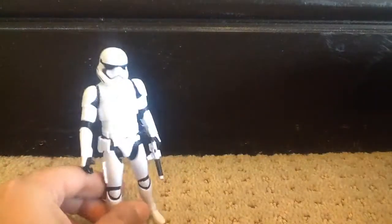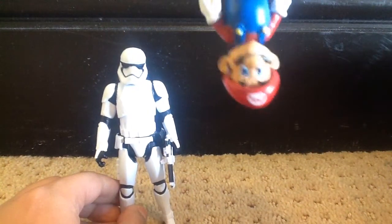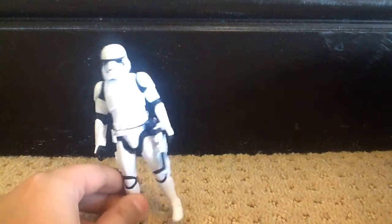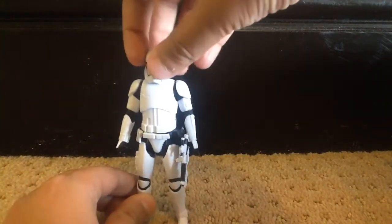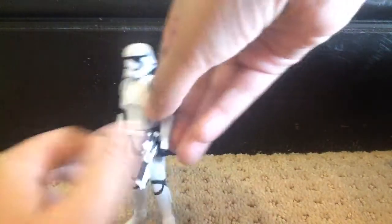It only has five points of articulation, which I'm fine with because five points is alright. It's really cool. Five points of articulation — the head moves really nicely, and there are arms and legs. He has a gun; it's a really nice gun, actually.